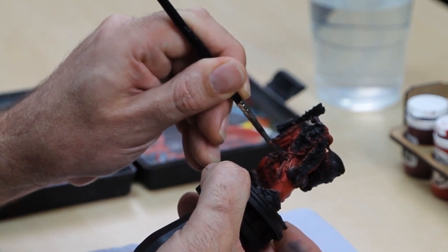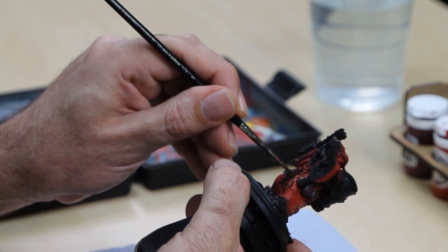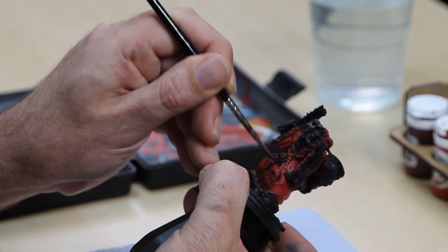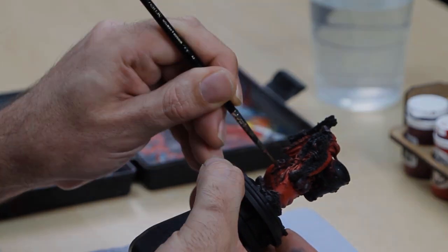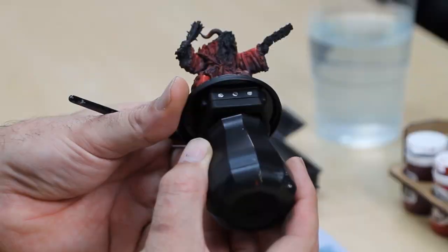Another thing you can do with this glaze is aim it around any detail that sits over the top of the robes, like these severed limbs and so on — that will start to build natural shadows underneath them. Don't worry about getting it onto other areas of the model because we're going to come back and clean that up later on. With that stage finished you should really start to see an exaggeration between the light areas and the dark areas. One of the ways you can check to make sure your placement is good and you've got the right level of contrast is to look at the model directly from above — all you should see from that angle is the bright red. Then if you look at the model from below you should see where you've glazed in those shadows. Depending on how dark or light you want the model, you can repeat this process as many times as you like. I'm going to give this one more pass and then we're done.